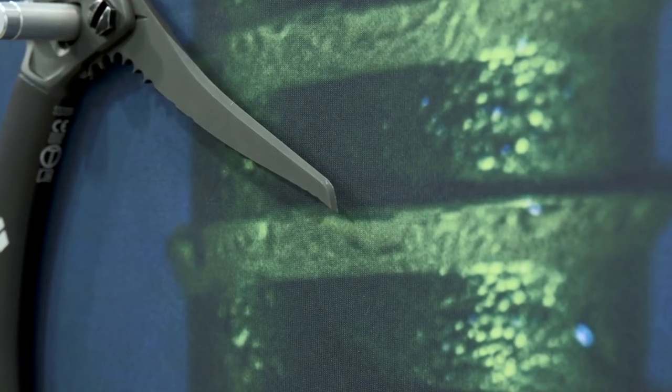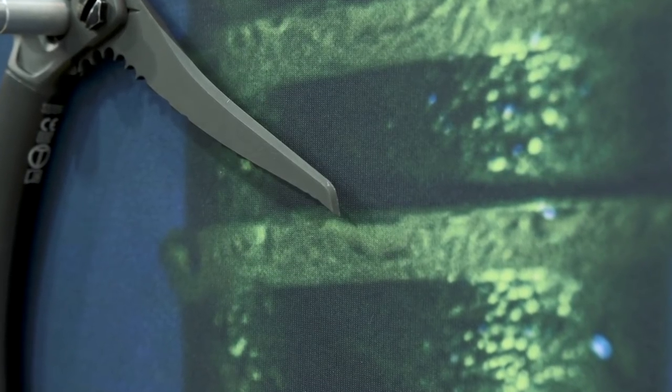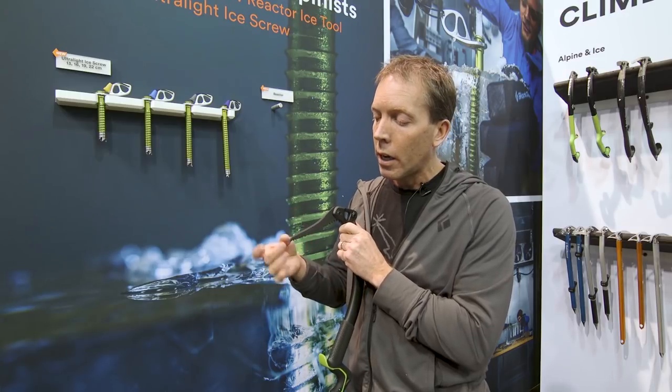It also comes with the new pick — this is called the Natural Ice pick. Our old pick was called the ice pick. It's shorter and thinner, so less volume, basically easier in, easier out. Some of our other ice tools will also come with this pick for fall '18.